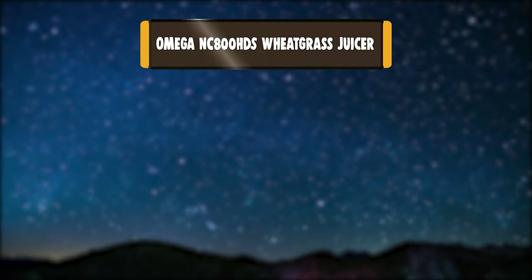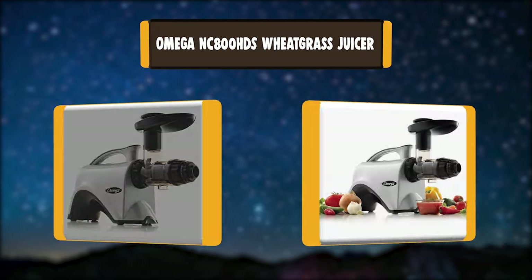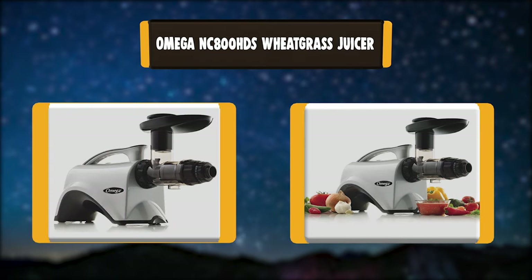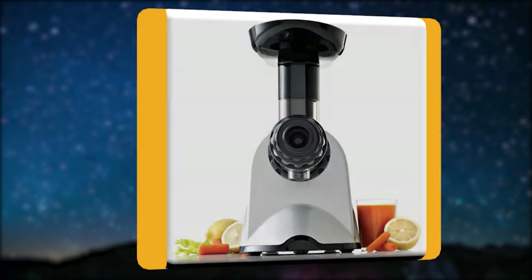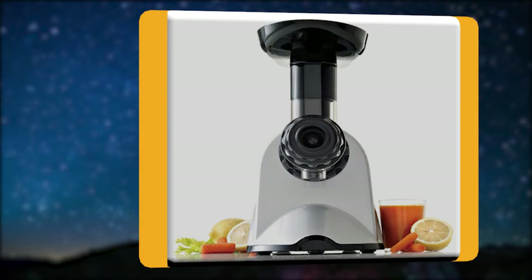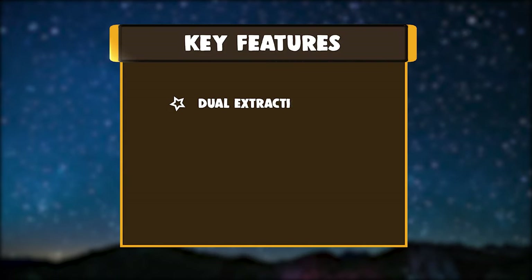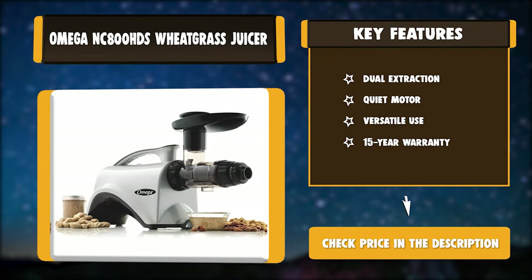Number 2: Omega NC800HDS Wheatgrass Juicer. Omega's nutrition centers are masticating-style juice extractors. A masticating juicer juices at low speeds of 80 RPM, minimizing heat buildup and oxidation. The auger system forces produce into a tight chamber. Key features: Dual Extraction, Quiet Motor, Versatile Use, 15-Year Warranty.